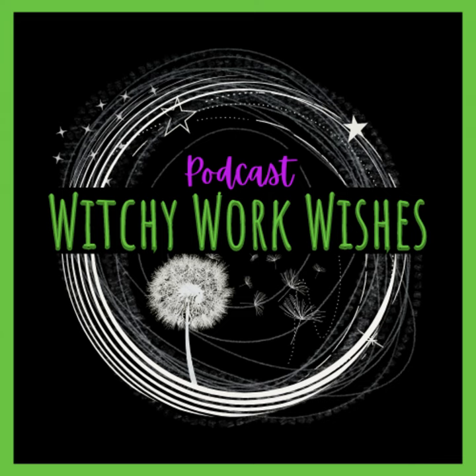Welcome to the Witchy Work Wishes podcast, a place to find your weekly inspiration for bringing your personal witchcraft practice into your business, work, and office. Welcome to Witchy Work Wishes. Thank you so much for joining me today. I'm your host, Charlene, and this episode is all about Yule, which starts tomorrow, December 21st.